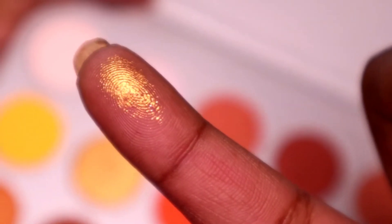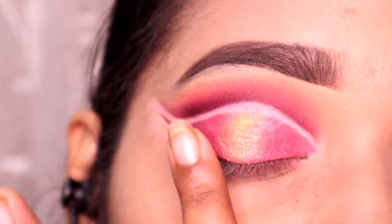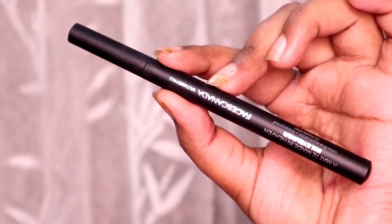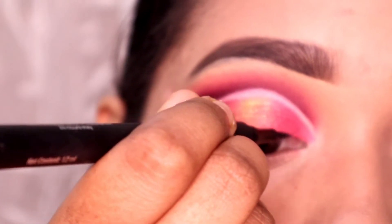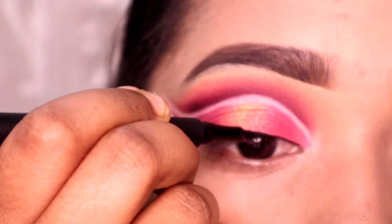Next I am picking up this golden glittery shade and I will apply it on top of the dark gold shade — this is a very good top shade. Next I am doing my eyeliner, and whenever I do my eyeliner my camera gets blurred.